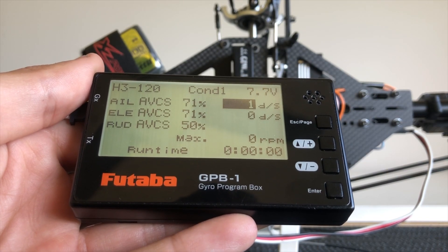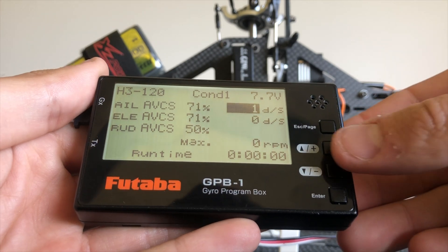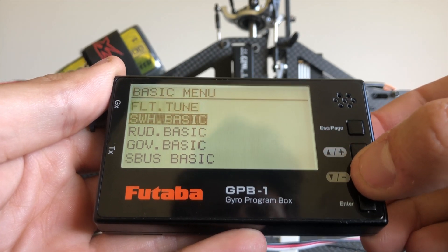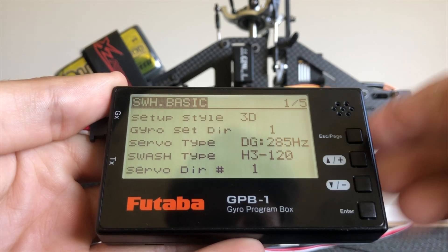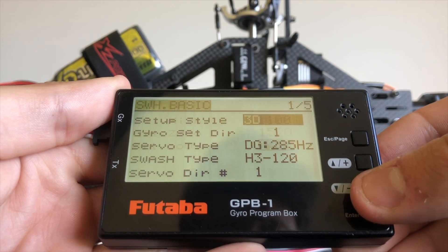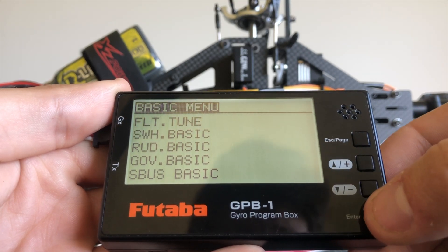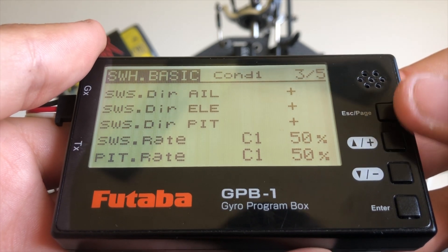The way I've found is best for me to set up is to start with the S Plus basic and the governor for the telemetry setup. To enter our basic menu is to hold the plus key. To navigate around the pages we have our up and down. To enter into the menu we press enter. To go through the multiple pages we can hit the page key, or you can scroll through each option, and to go back we highlight our top menu and hit enter. We're brought back to the home screen.